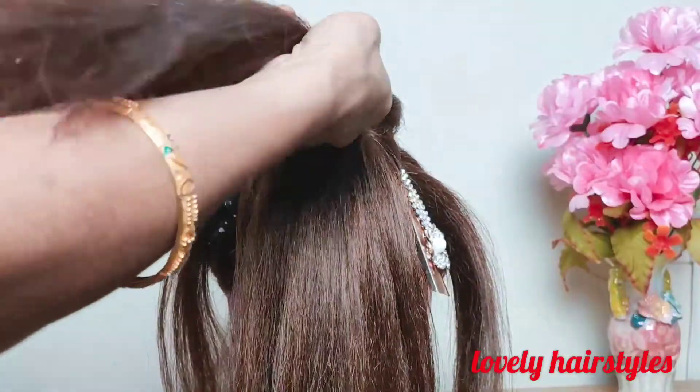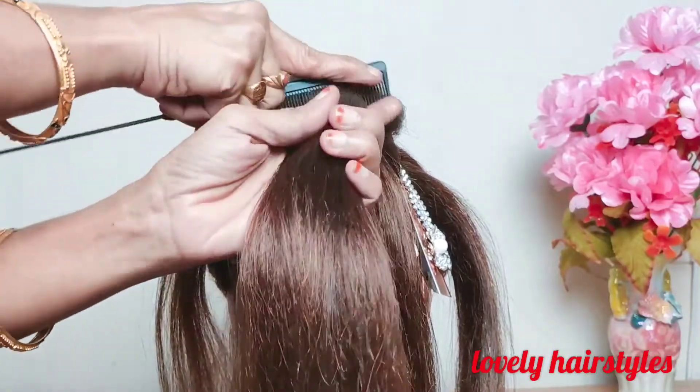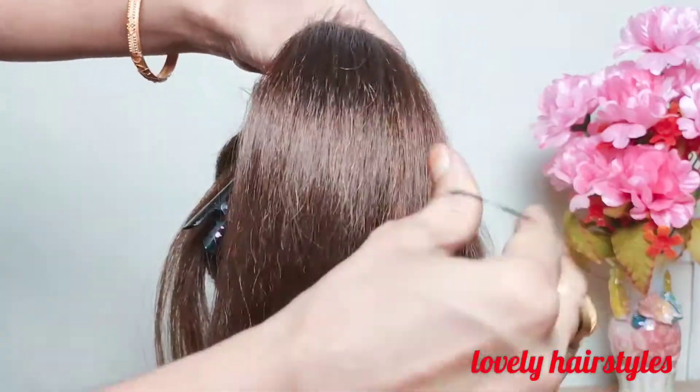Now collect a section of hair from the middle and fold it with the elastic band. Collect a section of hair from the middle and fold it with the elastic band.